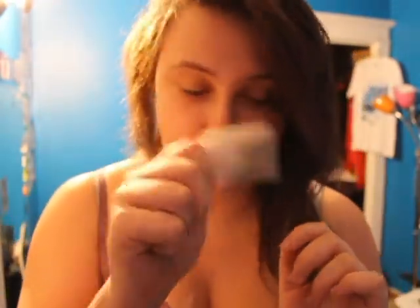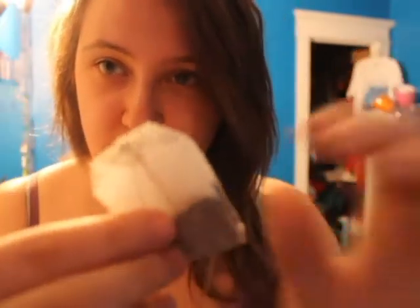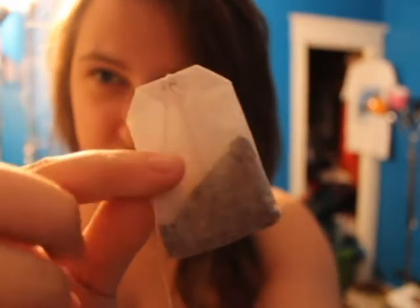Hey it's Shai. It's my turn to do the teabag challenge. It's not open or anything. Okay. Taylor's a wimp and spit it out as soon as it went in his mouth. Let's see how I do. Oh there's like two sides to it.